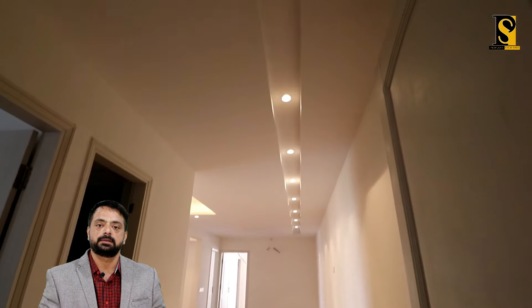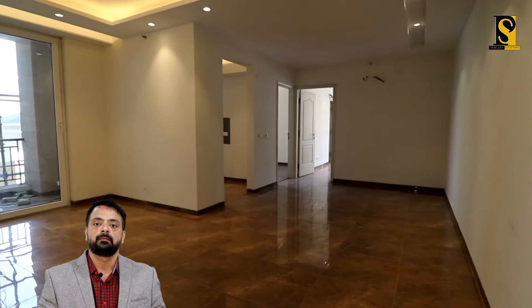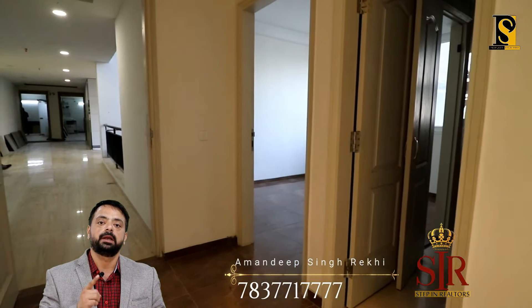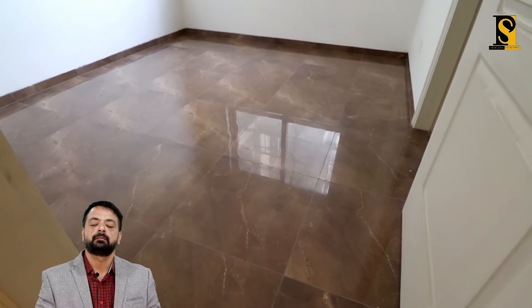Now go ahead and see the sample flat inside. The sample flat is starting to take shape — you can see the tiles and paint work. Please note that false ceilings are not provided by the company, and woodwork is also not provided. This is the drawing and dining area of the flat. Main aapko dubara bata deta hoon — size jo hai 1550 square feet ka.